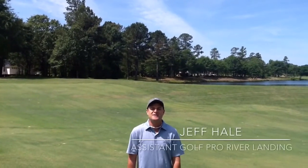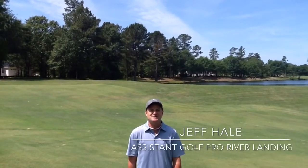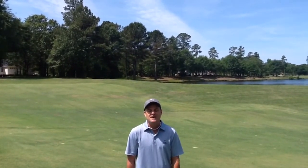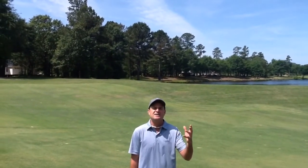Good afternoon everyone, my name is Jeff Hale. I'm an assistant golf professional here at River Landing. Today I'd like to do a quick tutorial on hitting off of uneven lies.